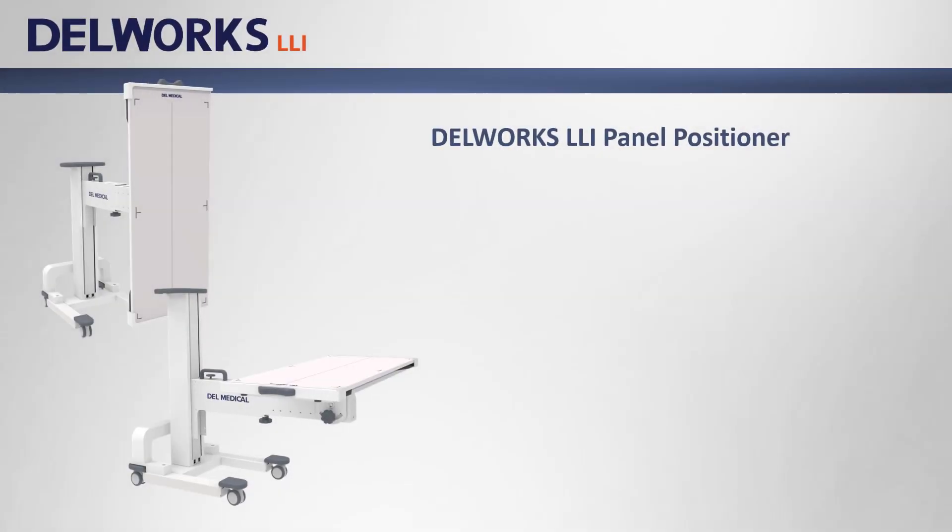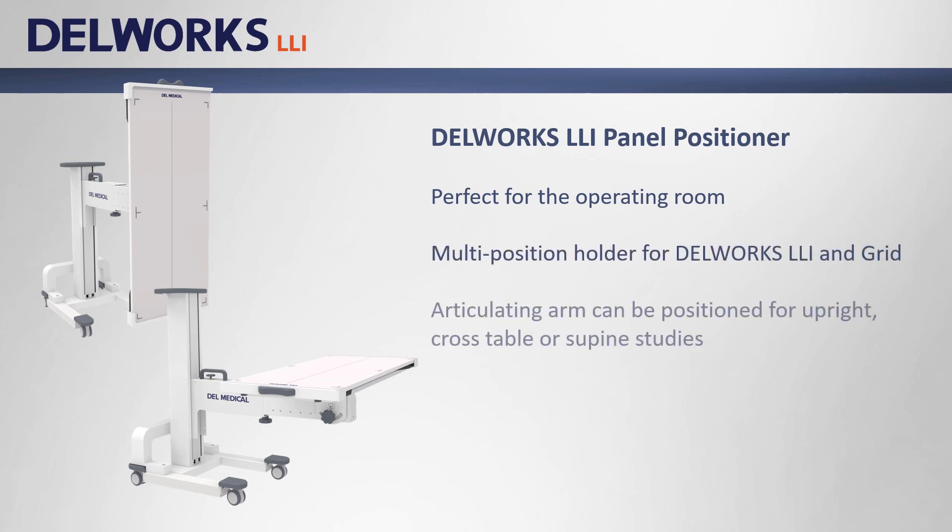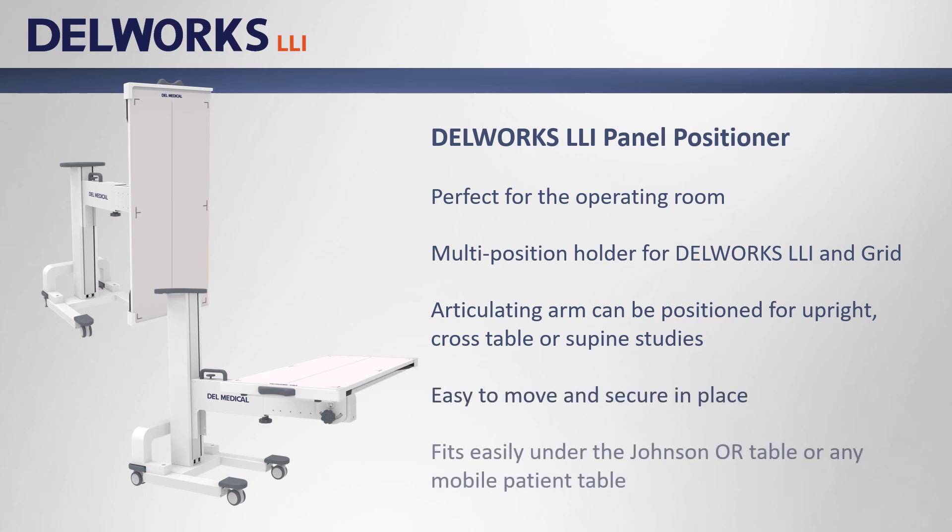The last holder option is the LLI panel positioner. This multi-positional holder is perfect for the operating room and can be positioned for upright, supine, or cross table exams. It's easy to move and fits nicely under the Johnson OR table or any mobile patient table for supine studies.